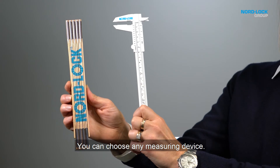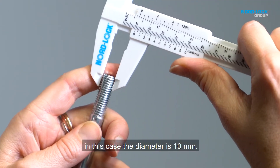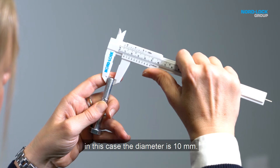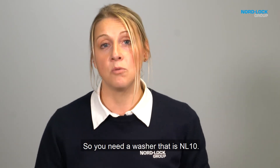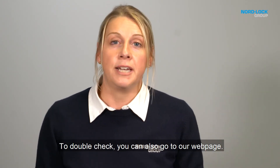You can use any measuring device you have. In this case the diameter is 10 mm, so you need a washer that is NL10.